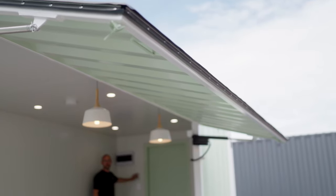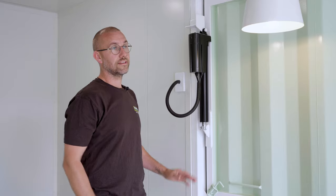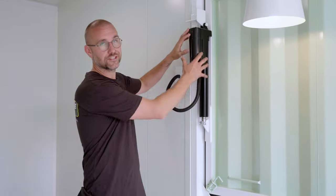One of the best features of our container cafes is our electric actuated awnings, which are operated by a key switch. These things make light work of the large steel awnings which are usually hinged on gas struts.